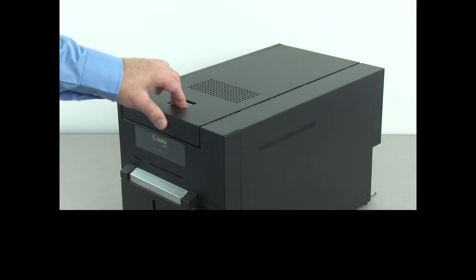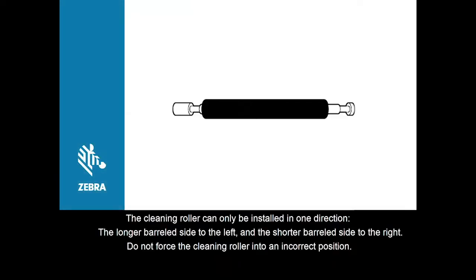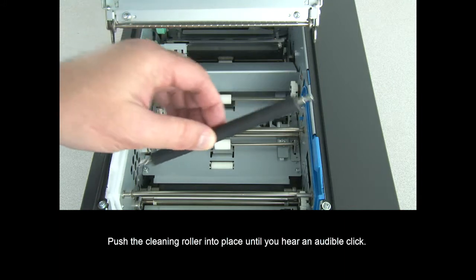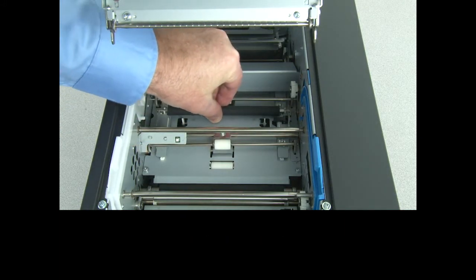Open the top cover. The cleaning roller can only be installed in one direction — the longer barreled side to the left and the shorter barrel side to the right. Do not force the cleaning roller into an incorrect position. Push the cleaning roller into place until you hear an audible click.